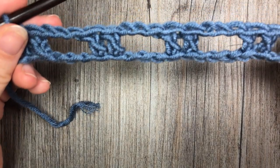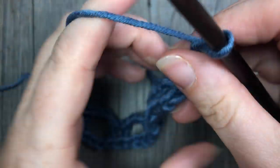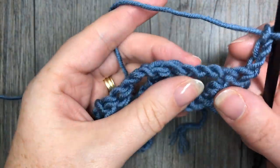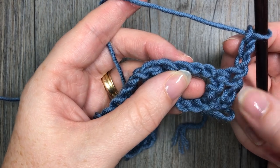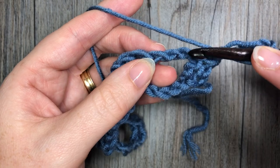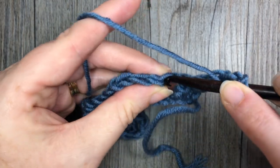At the end of your chain you are going to chain three, which counts as a double crochet stitch, and turn your work. We're now going to work some shell stitches all the way across. To work your shell you're going to skip the first two double crochet stitches and the first chain, and in the second chain of that chain three you are going to work five double crochets.